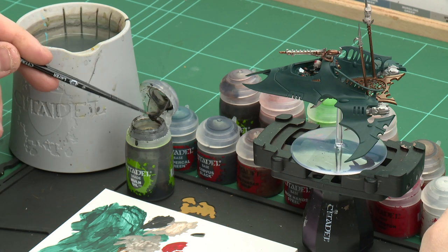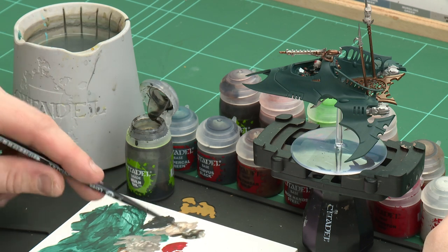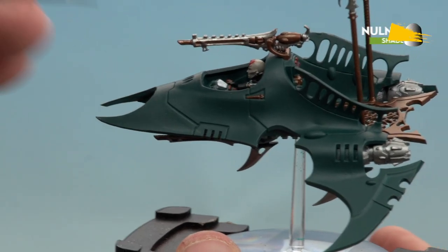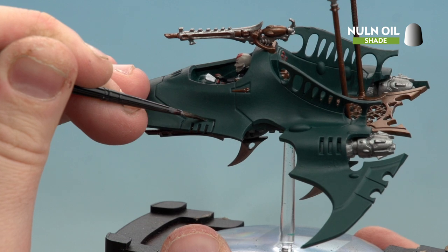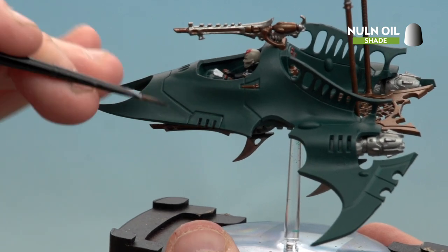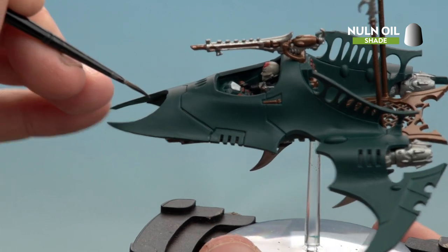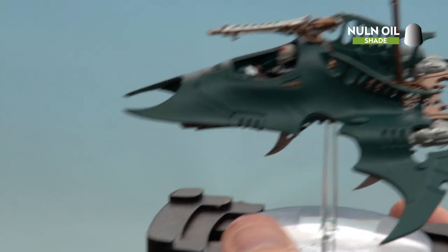With those details now picked out with Corax White, we're going to move on to the next stage: applying some shades. We're going to start with Norn Oil, which is for the green areas, the silver areas, and the black details. For the silver and black details we'll do an all-over shade, but for the green armour — especially on the hull — we're going to do a recess shade. Using a small layer brush, carefully apply that into the fine recesses. If you splodge a bit onto the main panels, wipe with your finger or re-tidy with Lupercal Green. Then wash all over the black and silver details.